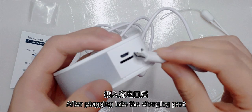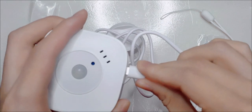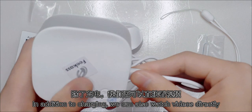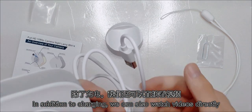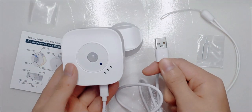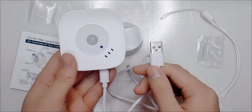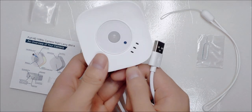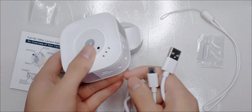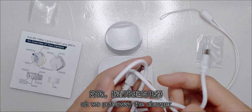Plug in the charging cable into the charging port. In addition to charging, we can also watch and use it directly while charging. Okay, we pull the cable away to charge.